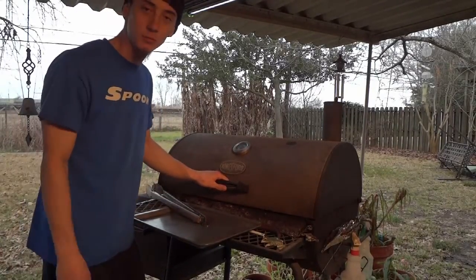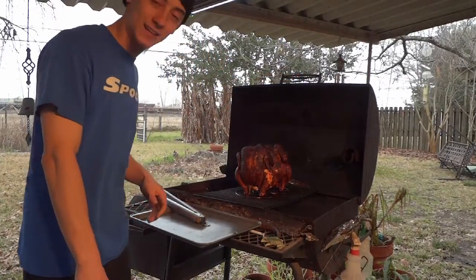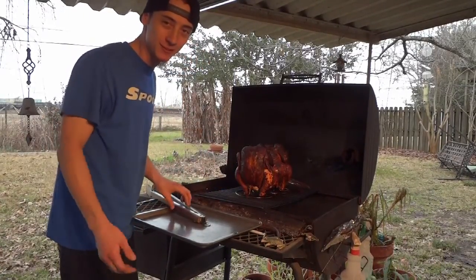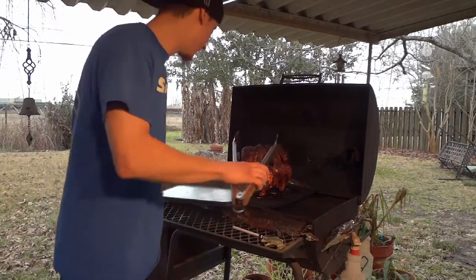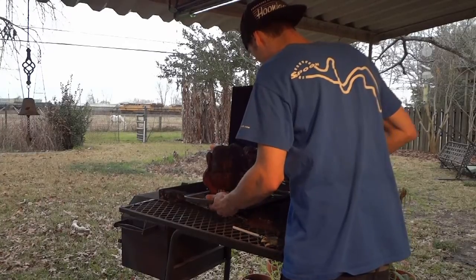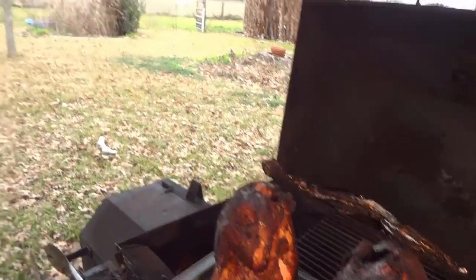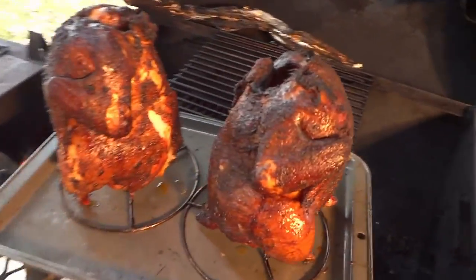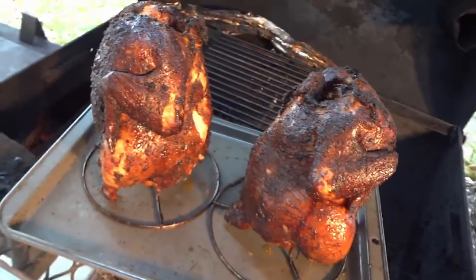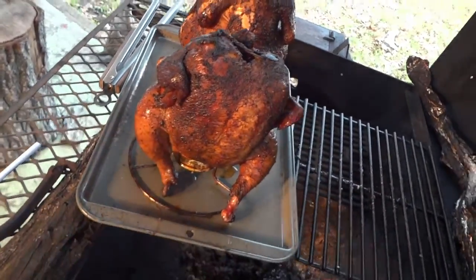We're done now with the cook. I just checked the temps — it's 167, about two degrees over, but that shouldn't matter. Chickens look amazing. I came up with a name for them since we used some Old English — we'll call these hood chickens. Southwest Houston hood chickens. We got a train coming so it might get loud, but let y'all get one last look at these before we go inside. Tell me that shit does not look amazing. That is how you smoke a beer can chicken.